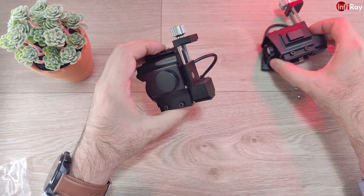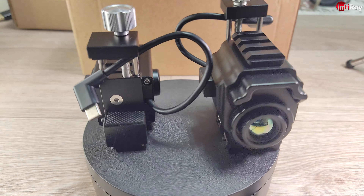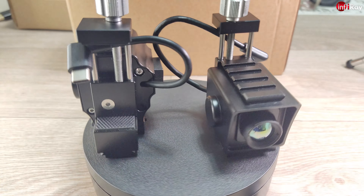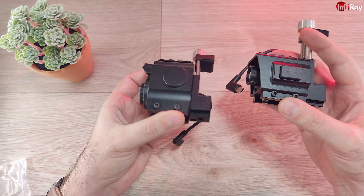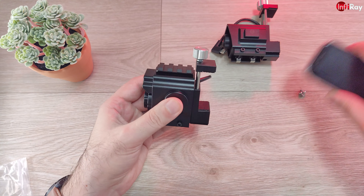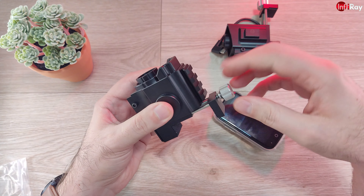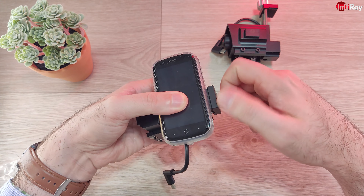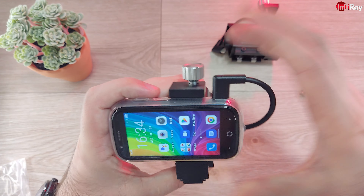Now that both have the phone holder part installed, you can see much better the difference in size. In weight there is also a slight difference, but it's not going to affect your ability to use it. This is still very, very compact — I'm going to use the mini phone to make the whole kit completely, incredibly small.